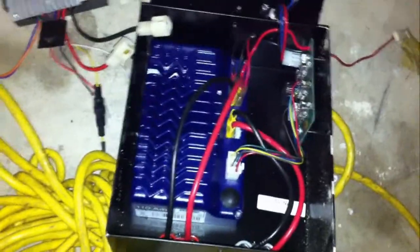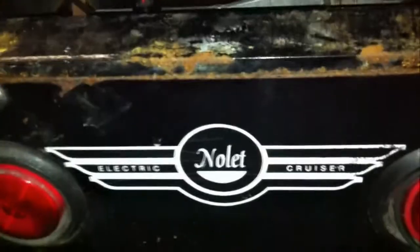Trying to desulfate two of these batteries — I don't know if they work or not. Here's the controller. Going to first get this going, then later convert it to gas. It's a no-let electric.